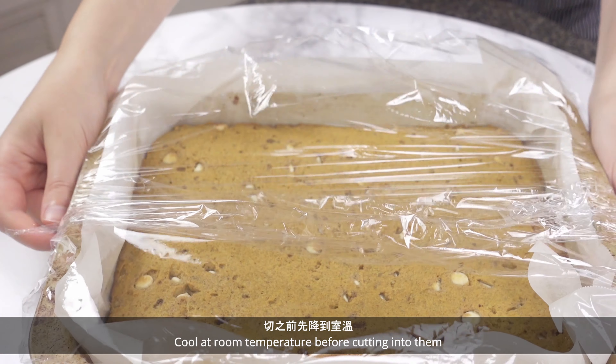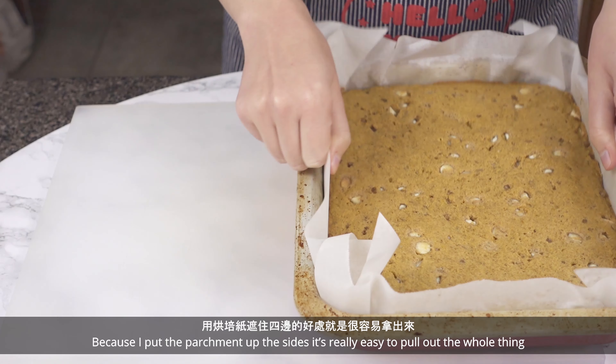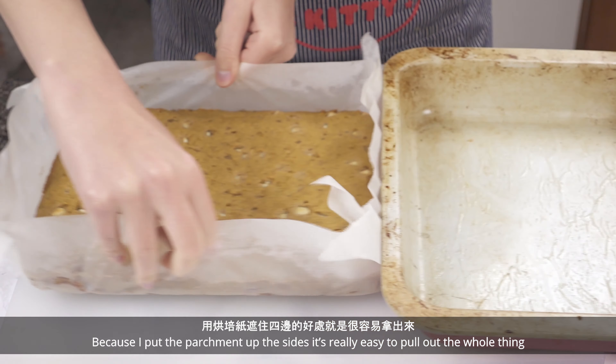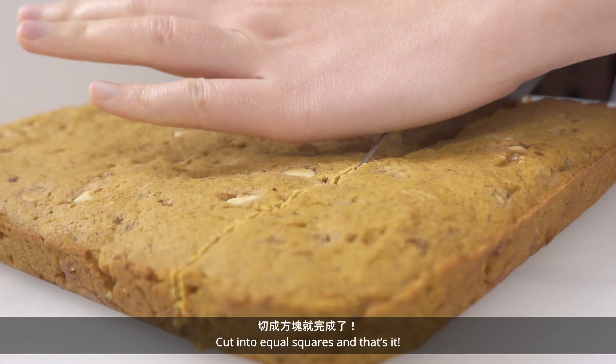Cool at room temperature before cutting into them, or put in the fridge overnight like I did. Because I put the parchment up the sides, it's really easy to pull out the whole thing. Cut into equal squares and that's it!